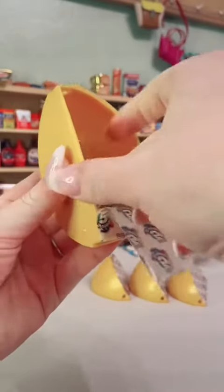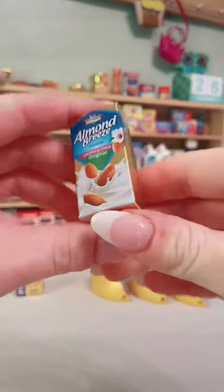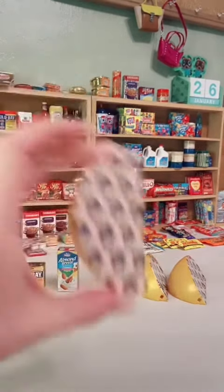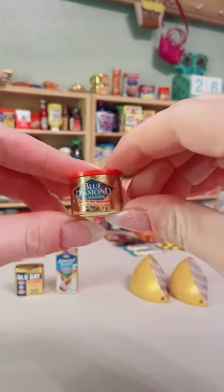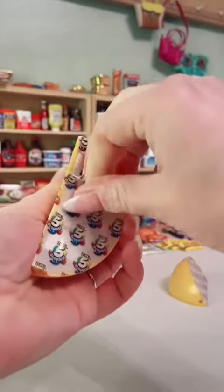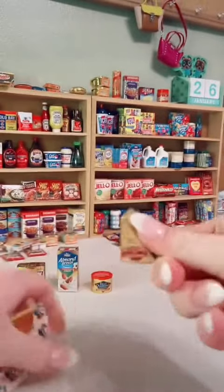Next we have the original Almond Breeze almond milk. Third, we've got the Blue Diamond smokehouse almonds. And there's the Port Salute cheese.